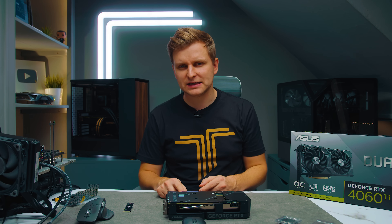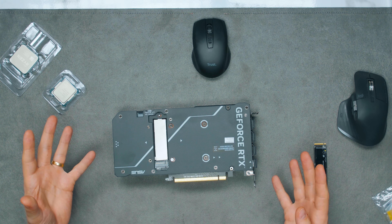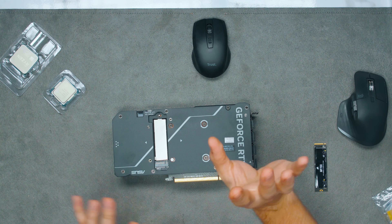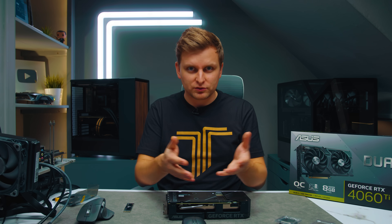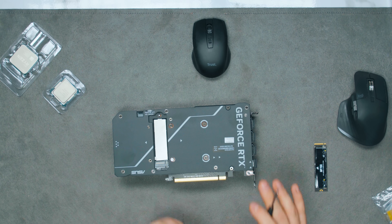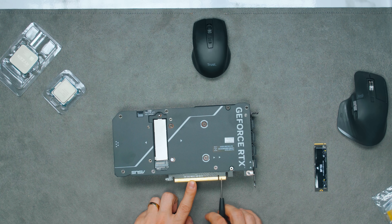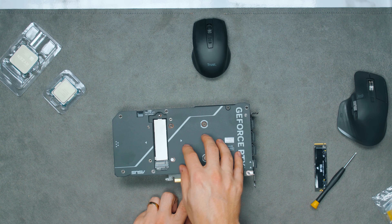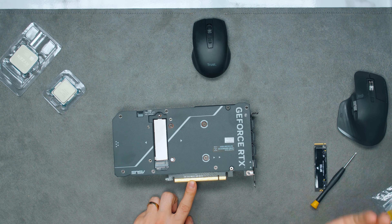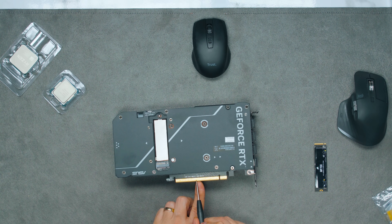This here is still a PCIe Gen 4 slot, so this card is a PCIe Gen 4 card, but you're still going to get PCIe Gen 5 speeds. Usually the other non-M.2 RTX 4060 Ti's have only an X8 card slot, which means that basically you'll only have this part of the card that has traces of Gen 4 lanes to the GPU, and the rest of it is just empty. But if you look very closely, you can see traces of this second part go into this M.2 slot.